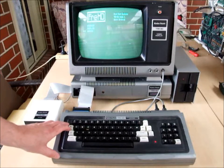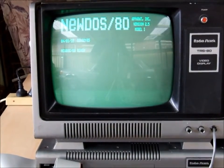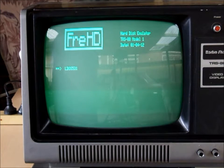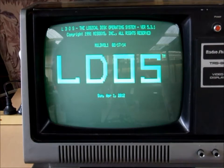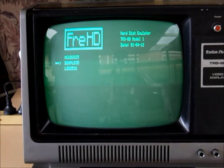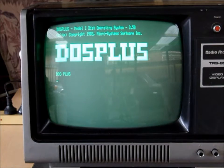The boot menu gives choices of NewDOS 80, DOS+, and LDOS. Starting with NewDOS — you can see there is NewDOS. Then LDOS, for those who prefer a Model 4 compatible file structure based operating system, and DOS Plus 3.5, which was the third of the big three main popular operating systems for the TRS-80 Model 1.